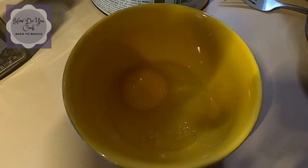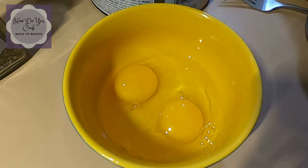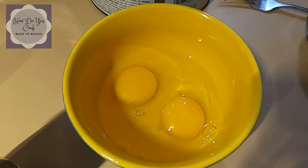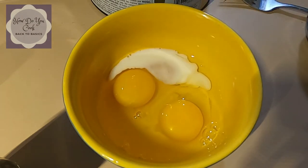There's one egg. There's two eggs. I don't think we got any shell in there, which is good. Now I'm going to go ahead and add a little bit of milk — just a dash. You don't really need to add milk if you don't want to.